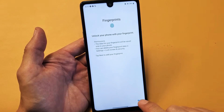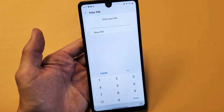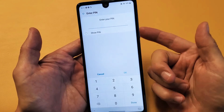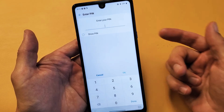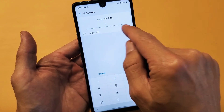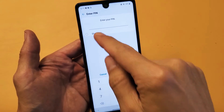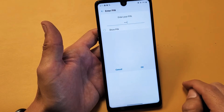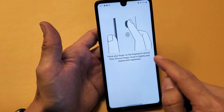Go ahead and click on next. Now if you don't have a PIN, password, or swipe it's going to ask you to input that first. The reason is because in case the fingerprint doesn't work — maybe you burned your hands or it's just not working — you can always get into your phone using a PIN, password, or swipe code. I use a PIN here because it's just four digits, so once you choose whatever you want go ahead and click on done.